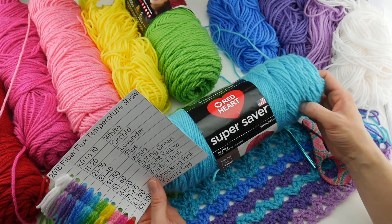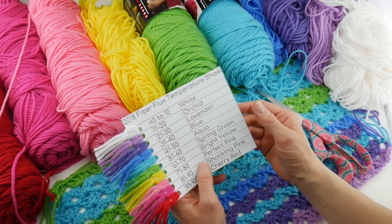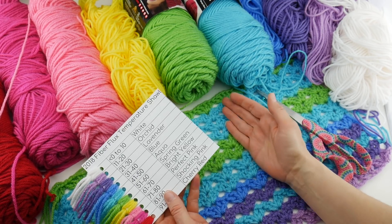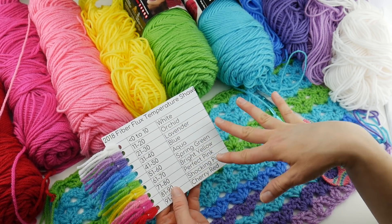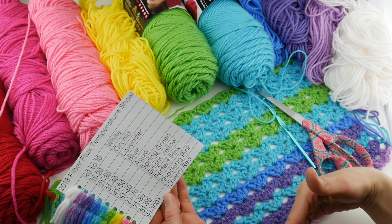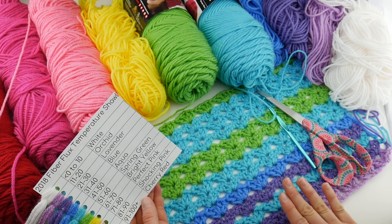I am using Red Heart Super Saver, and we'll go over those colors in just a moment. But I just wanted to show you the scale I'm using. Some of you live in warmer areas and have had to scale a little differently, and some of you live in much colder climates and have to scale differently as well. Really adjust it to where you live so you'll get the best representation of colors in your project.